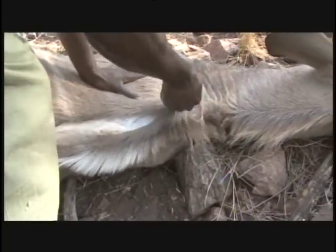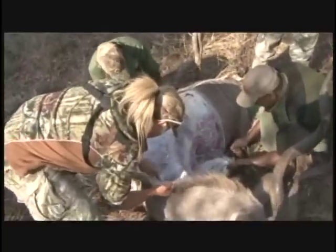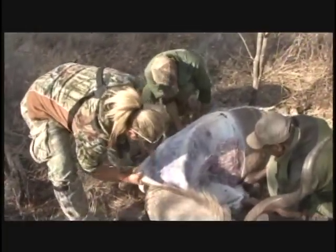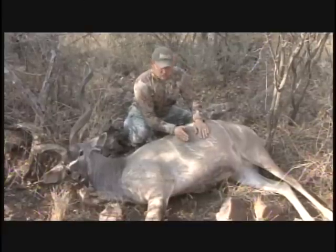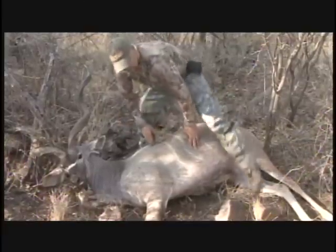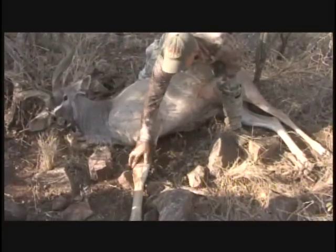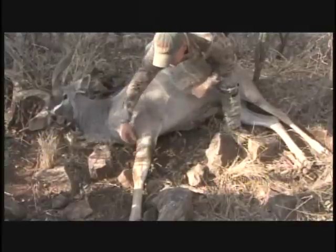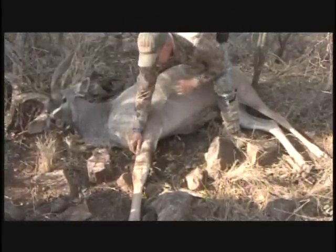It's important to get enough shoulder to come back behind this leg line, back in here, and cut your animal to leave plenty of shoulder for the taxidermist. That way they can do a pedestal mount or a shoulder mount. The next cut would be coming up the back of the leg, and we like to leave to this joint on the leg, because that gives plenty of space for the taxidermist to work in that shoulder pocket on your trophy.